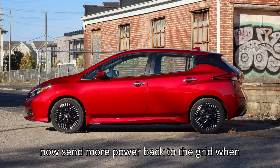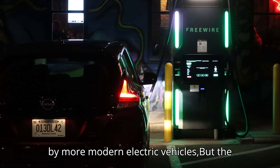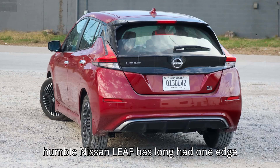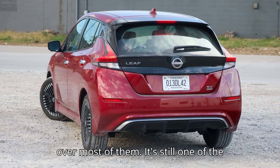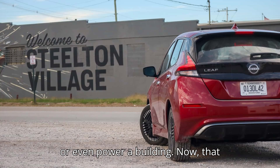The Leaf can now send more power back to the grid when necessary. It may be old and outclassed by more modern electric vehicles, but the humble Nissan Leaf has long had one edge over most of them — it's still one of the few that can send energy back to the grid, or even power a building.